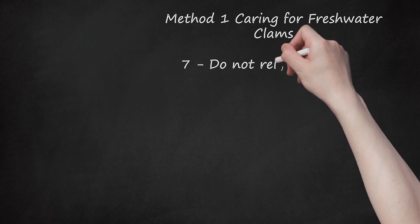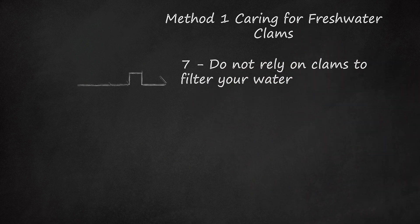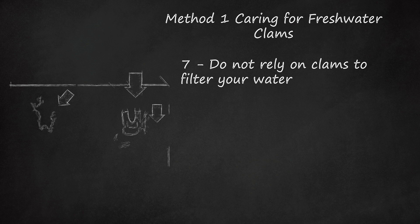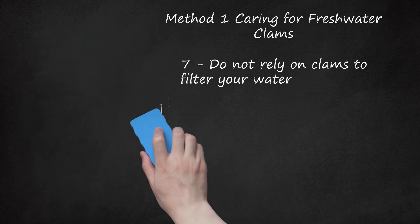Step 7: Do not rely on clams to filter your water. Clams are not water filtration systems, and they will not keep your tank clean and happy all on their own. You still need a water filtration system, plants, and carefully monitored water levels to ensure that your tank is healthy and happy.